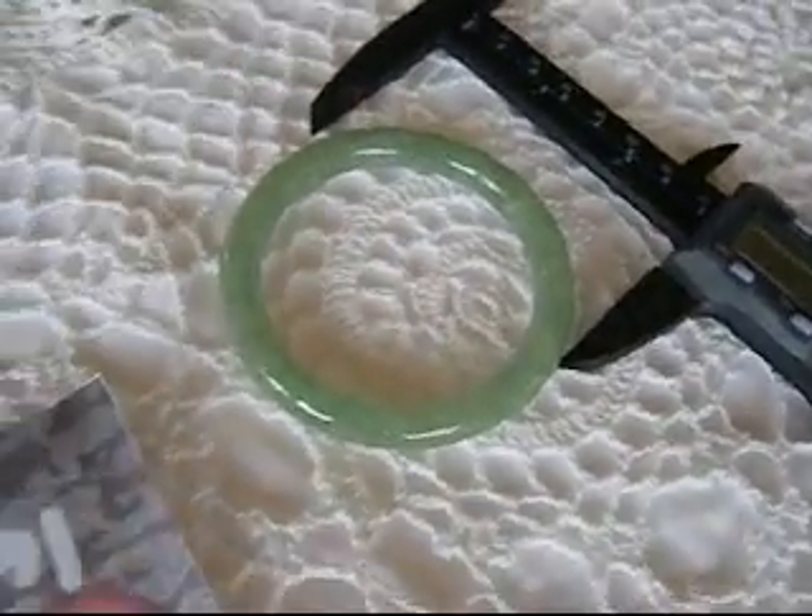To find out your jade bangle bracelet size, place your hand flat on a surface and then find the top little tip of your index knuckle and your pinky finger knuckle and measure across. This is your jade bangle bracelet size.